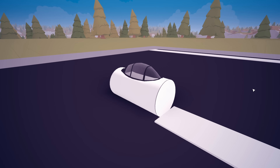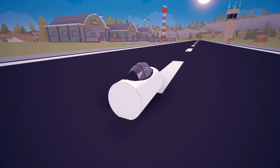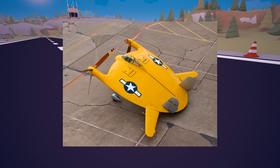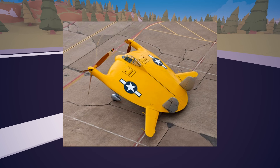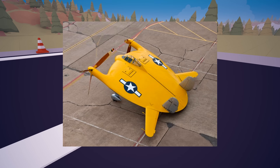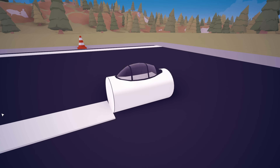Hey guys, welcome back to AV Assembly. Today, we're going to be building a flying pancake. If you guys don't know what a flying pancake is, essentially it is a flying plane that is in the shape of a pancake. Anyway, let's go ahead and get straight into it and see what we can build.